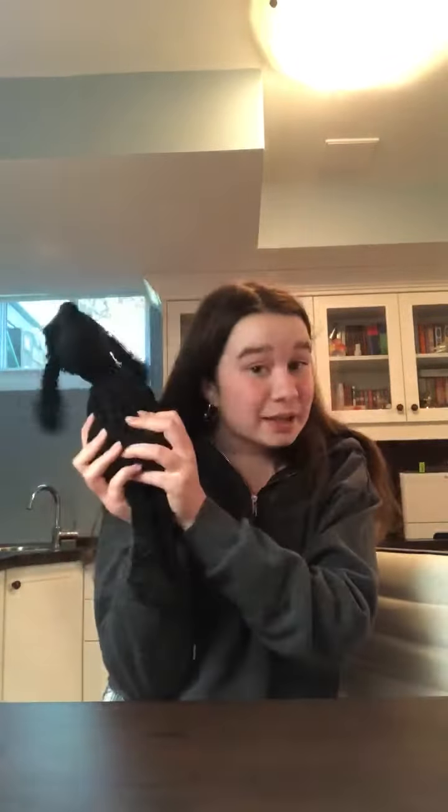Hi guys, welcome back to camp! I'm Coach Evlyn and I'm here to teach you a super fun, easy activity we can do at home. It's called beanbag toss. Now, some of you may not have beanbags at home, and that's okay — I don't either. You can use balled-up socks, a stuffed animal, a dog toy, or a tennis ball.